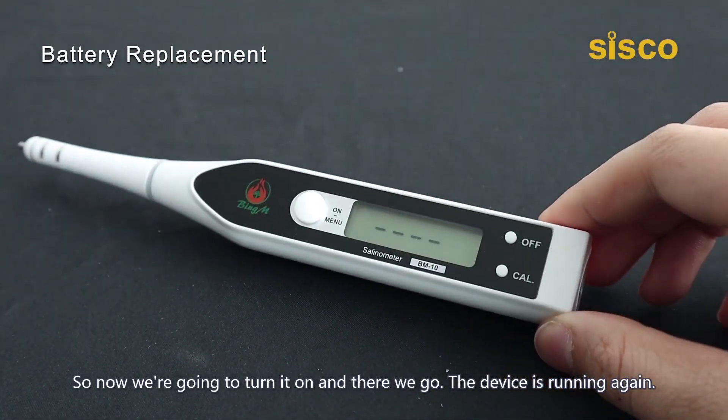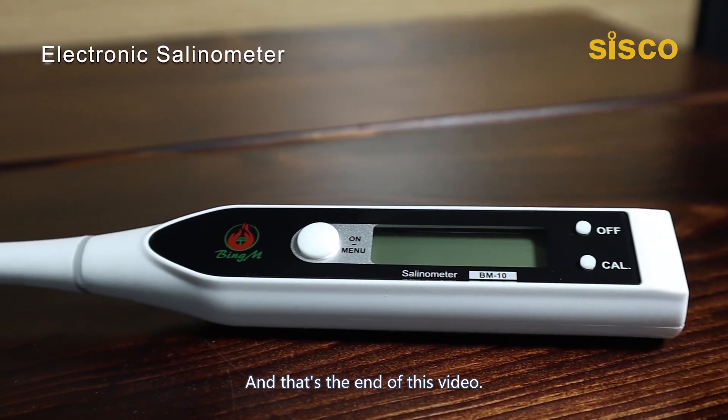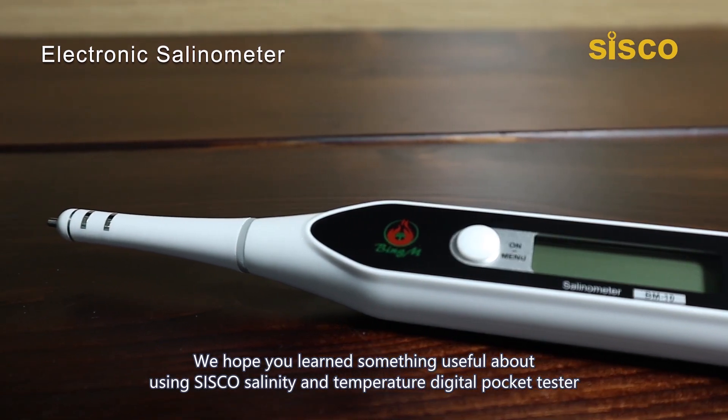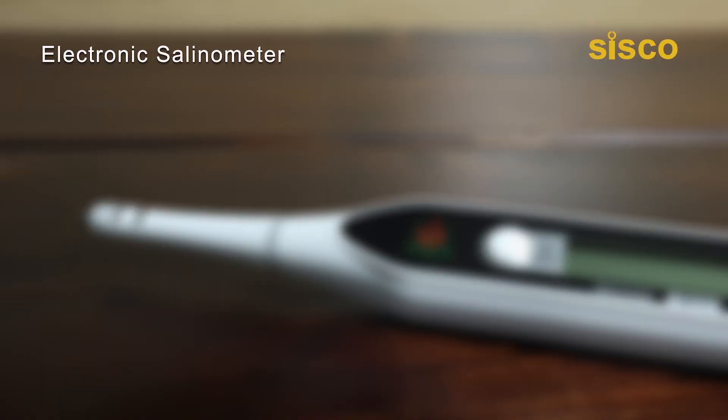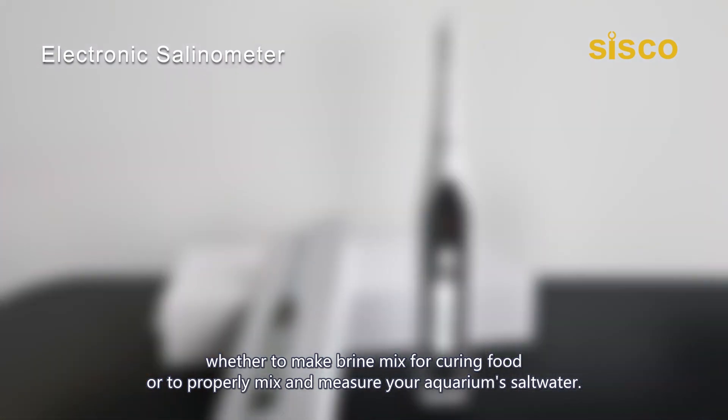Now we're going to turn it on — and there we go, the device is running again. That's the end of this video. We hope you learned something useful about using Cisco's Salinity and Temperature Digital Pocket Tester, whether to make brine for curing food or to properly mix and measure your aquarium salt water.